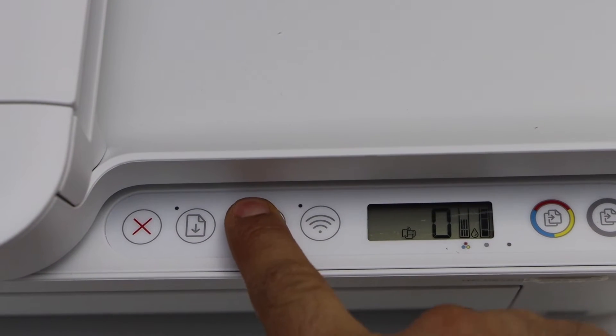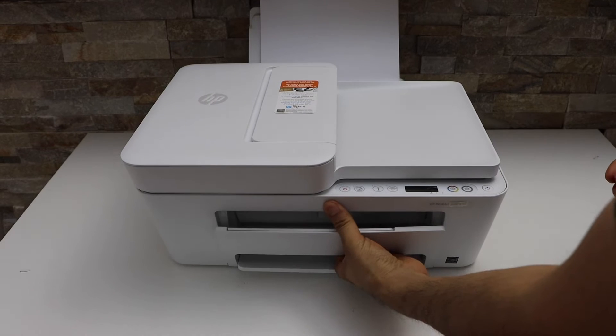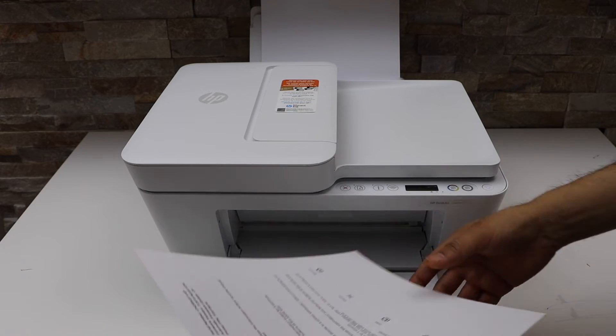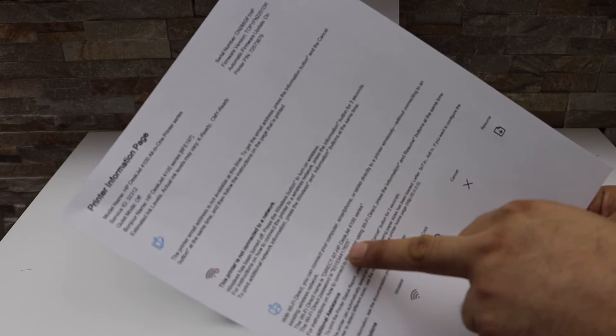Now press the information button once. This sends a command for the printer to print a printer information page. The printer has printed the sheet — look for the printer name and password, which is written below.